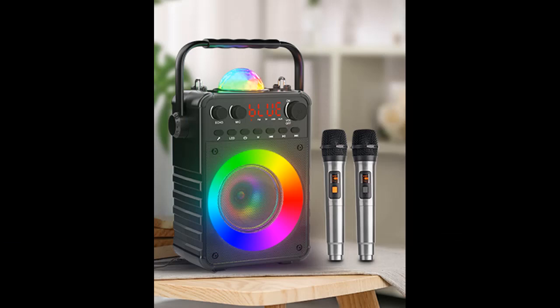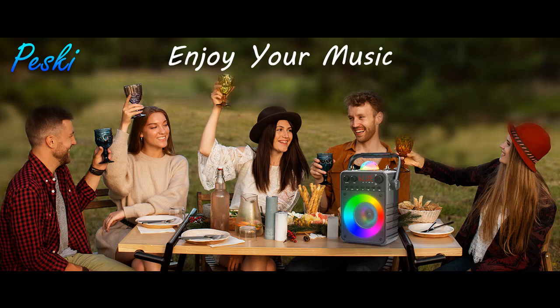Suitable for birthday parties, company gatherings, or street performances — let's start your brand new journey with this PA system speaker.